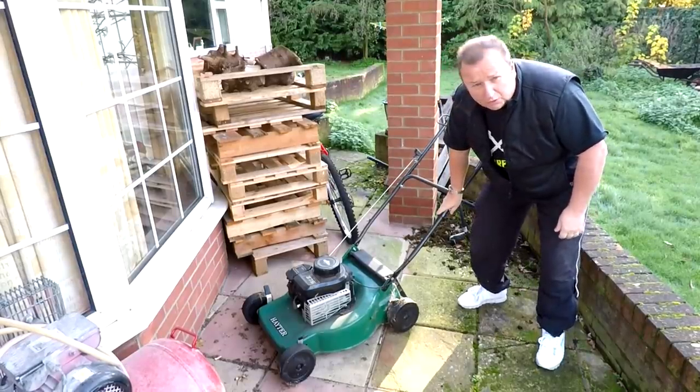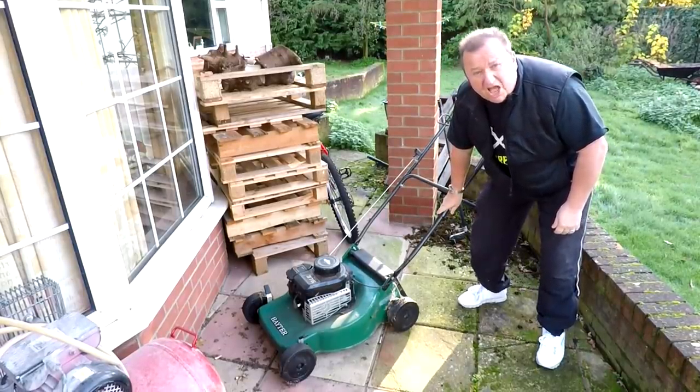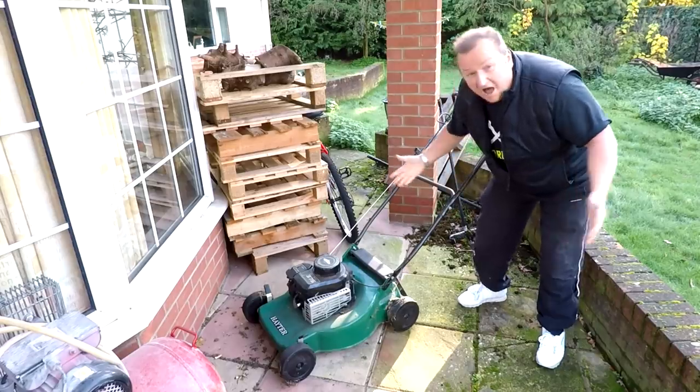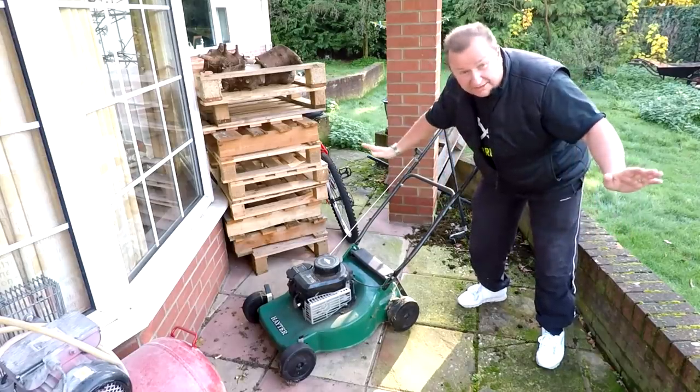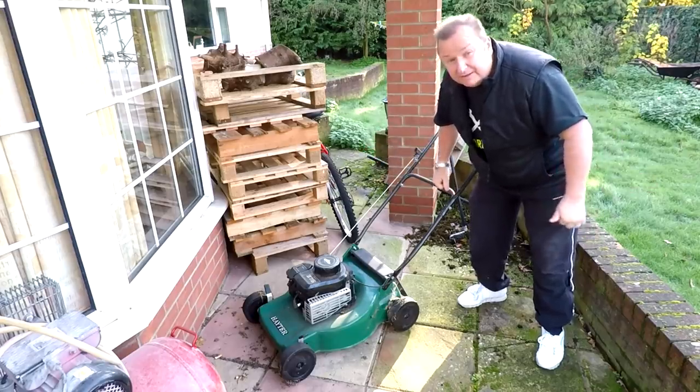Hiya folks. This was the world's worst lawnmower that I found in the bushes over two years ago. I've left it outside all that time. Let's see if we can get it running. I don't know what state it's going to be in, but let's have a look at it anyway. See you in a minute.